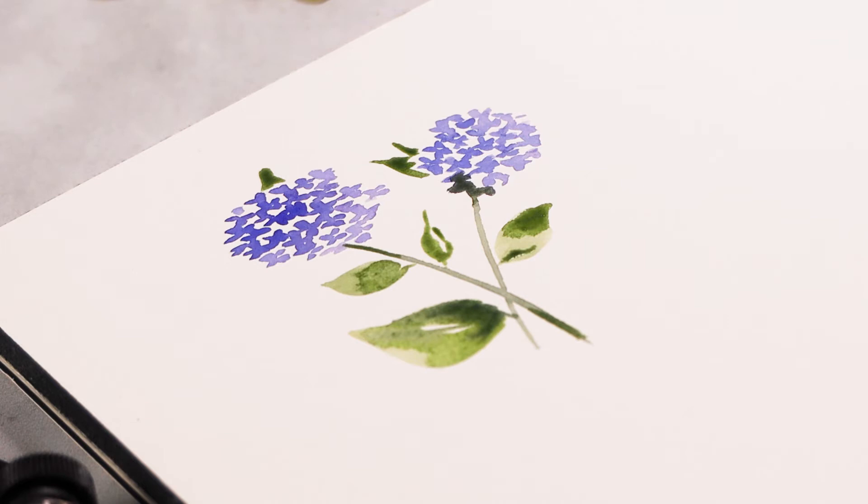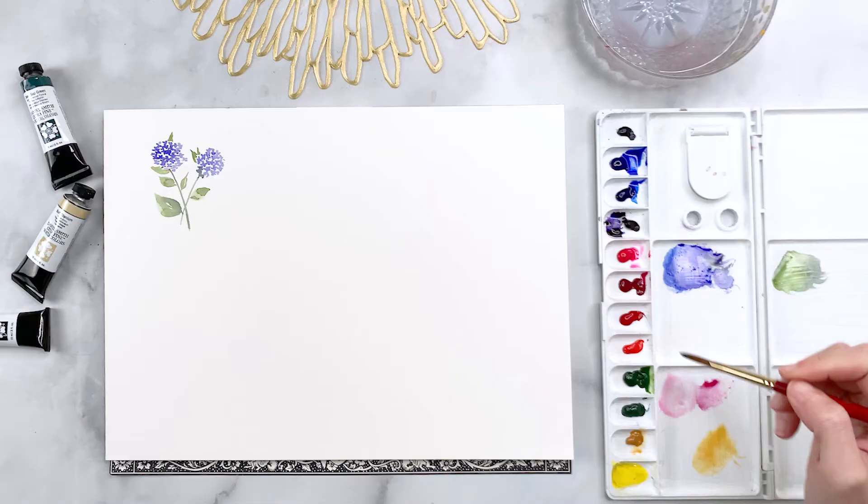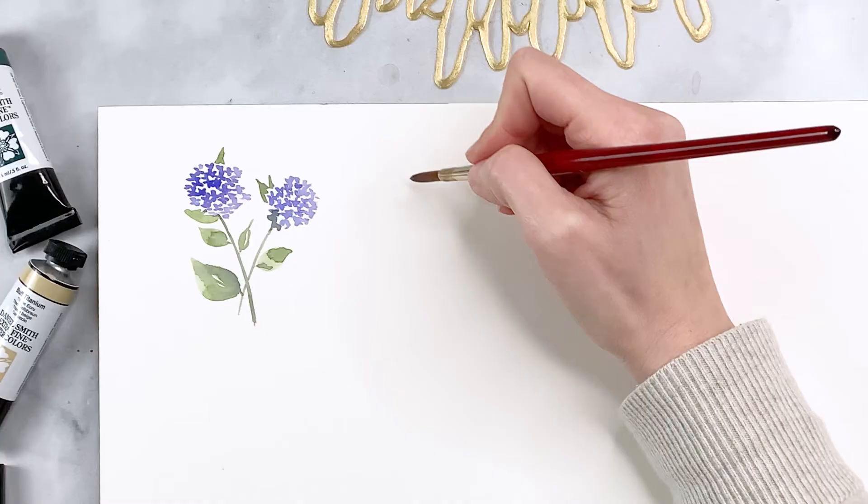Now that we have our hydrangeas — and believe it or not we're done with this already, look at how easy that was — we're going to do a peony.